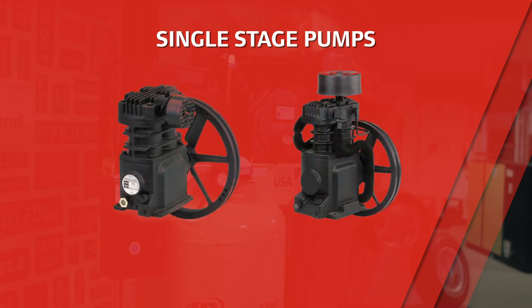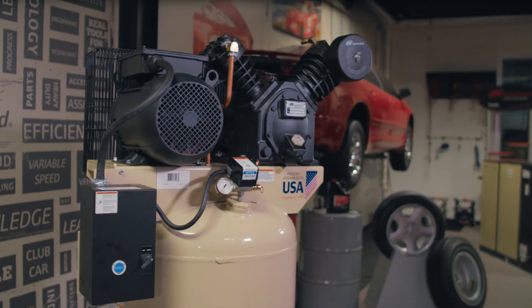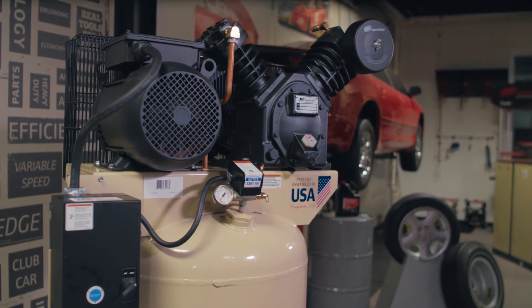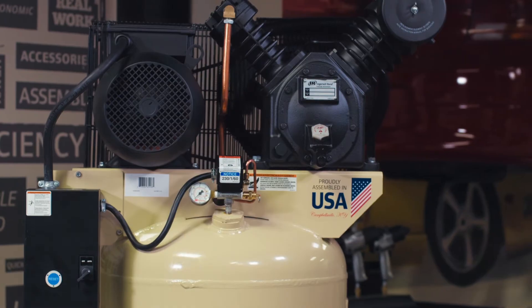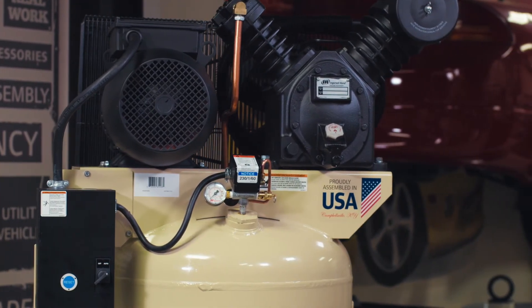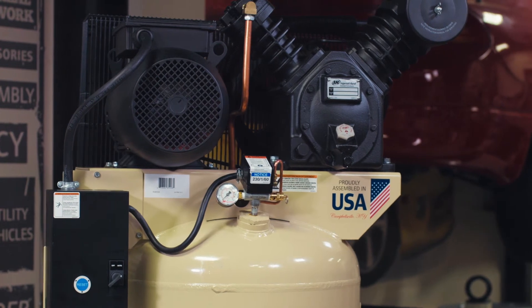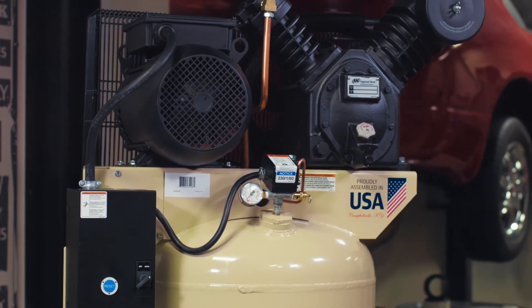On single stage and TS model compressors, the cylinders are side-by-side versus being in a V-shape like this example of model 2475. On these side-by-side units, it's possible for the head gaskets to rupture in between the two cylinders. If this happens, it results in compressed air getting pushed in between the two cylinders rather than out to the air tank, with the unit building to about 80 psi. Again, valve gasket kits are available for these units, so we have you covered.